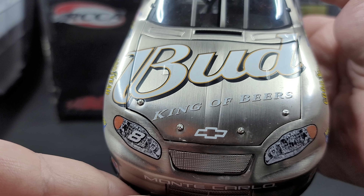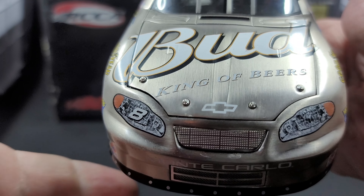On to the diecast itself. If you're wondering what the Elite Metal Series is, it is pretty much what today is known as the raw finish. Starting off on the hood, we do have Bud, King of Beers, Chevrolet, and White. We do have individual hood pins, real metal grills on top and bottom, and Monte Carlo below them.